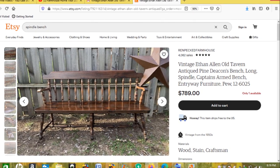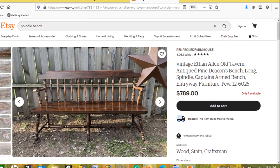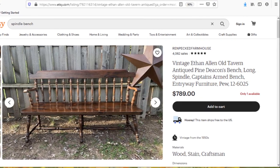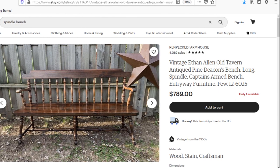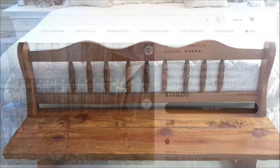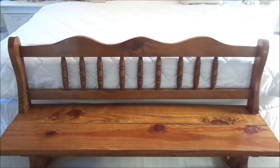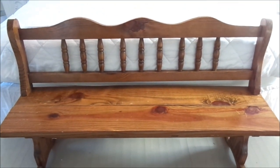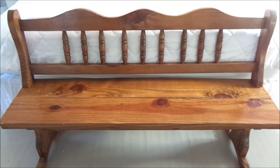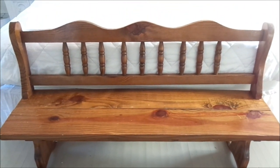It's actually a vintage Ethan Allen Old Tavern bench — I think it's a captain spindle armed bench. But I absolutely love it. So I went out thrifting, and lo and behold, this is what I found. I love this bench — it is very similar with the spindles. There are some differences, but I absolutely love it.